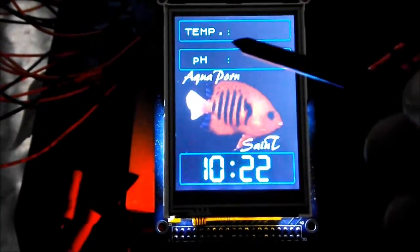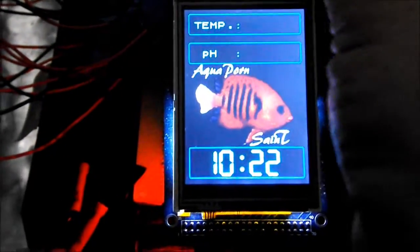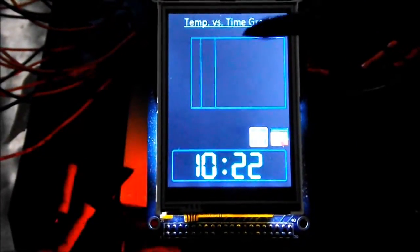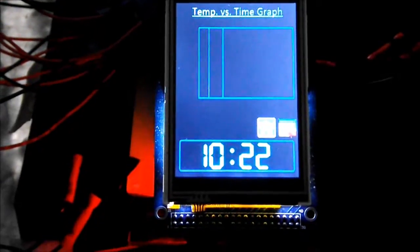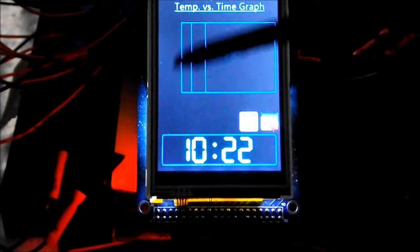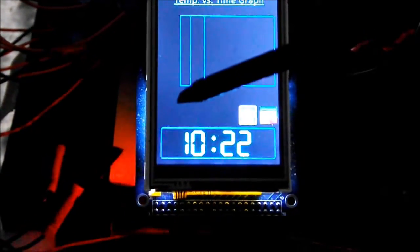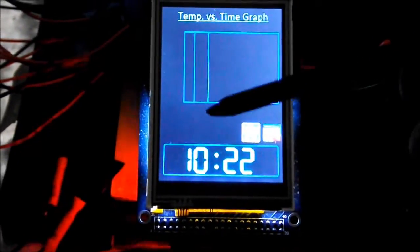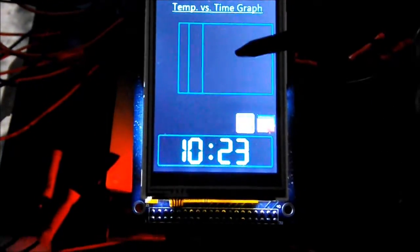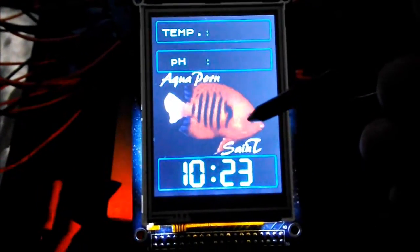When my temperature reads out and you touch the temperature display, it'll move to a screen where I'm going to have a temperature versus time graph. It'll graph the readout of where my temperature is, as well as showing me the temperature of the tank, the temperature of both heat sinks, and the ambient temperature in the sump. I'll have four temperature sensors all relaying into this and graphing it out.